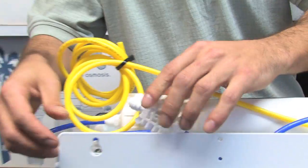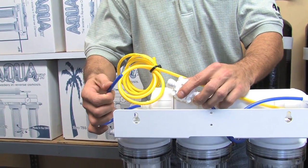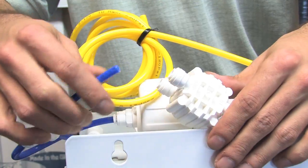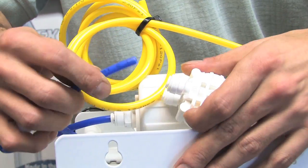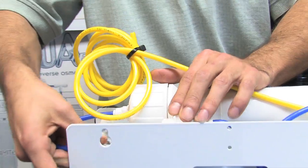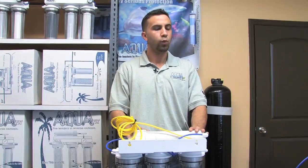Continuing on to the other side, we've got our embossed 'out' port. We take the tube and plug it in — essentially we're just passing straight through the valve, not taking any turns or loops.